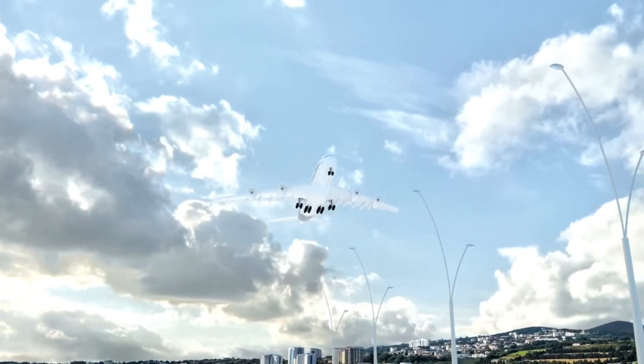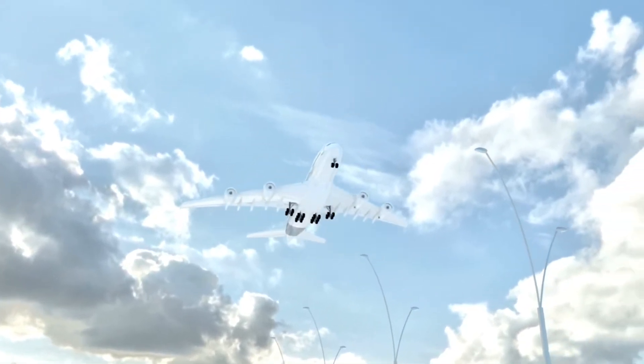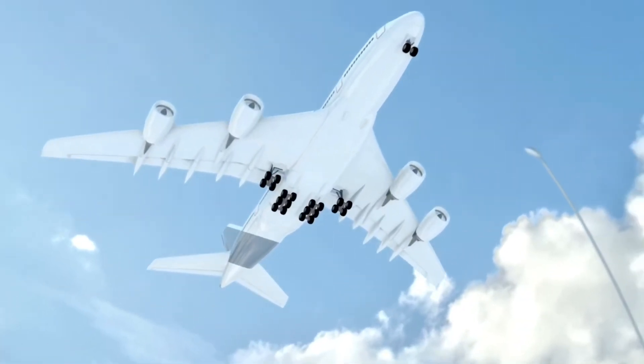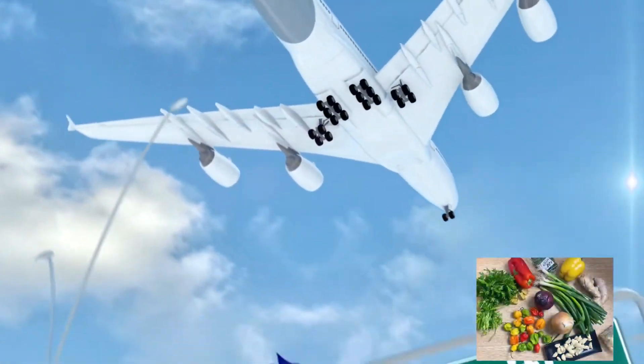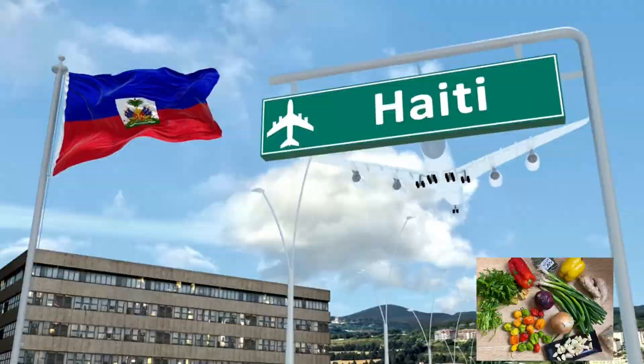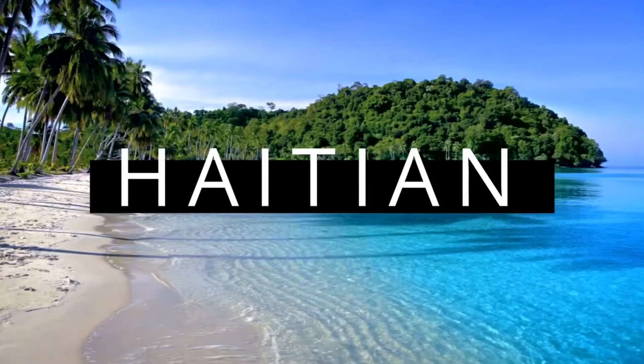Hey guys, welcome back to my channel! Today we are taking a trip to the modern land and all about epis. First of all, what is epis? For those of you who don't know, epis is the flavor base used in nearly all Haitian food. Almost every Haitian food has epis in them.